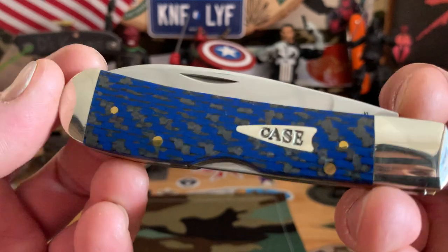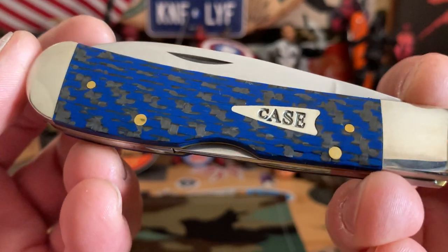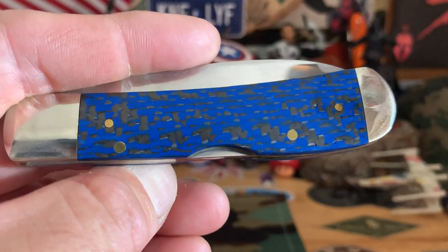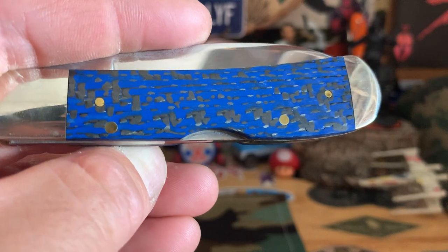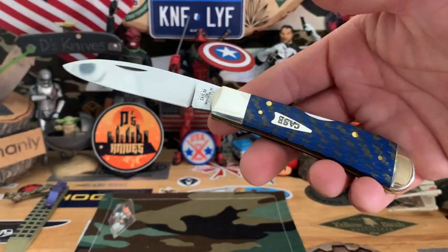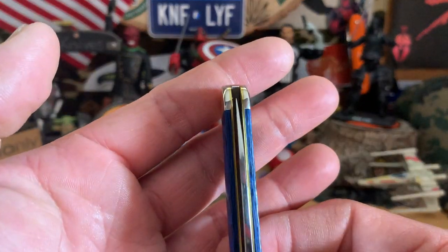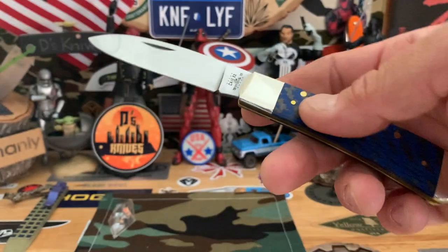Another one I recently acquired is this traditional back lock as well — it's a Case carbon fiber Tribal with very shiny bolsters, which I can't stand. This one has a blue-infused carbon fiber on both sides. Very nice. It's got that boy dent, back lock. There's the blade — kind of that spear point Zulu blade. Very nice, from Case. Nice and centered. The only problem I have with this knife is it has a lot of little back-and-forth play — let me know if that's normal, those of you that know about traditionals.